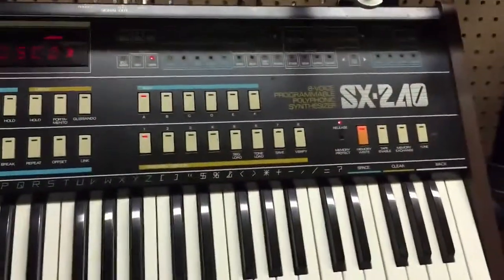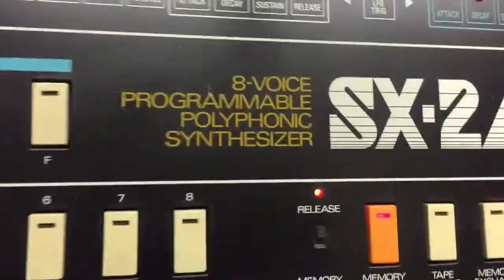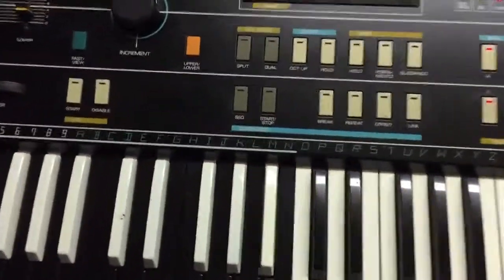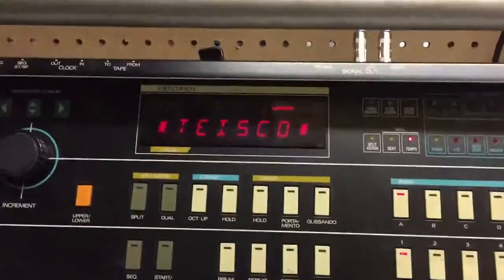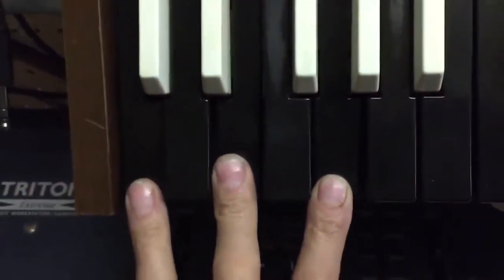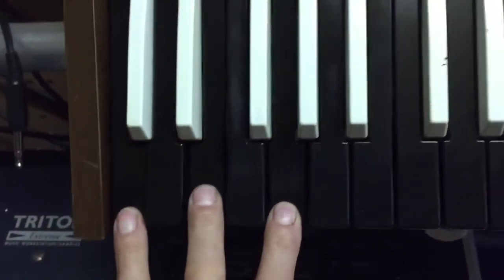There are eight of them in the SX240, as you know — eight voice polyphonic. Now, I'm going to turn this off. When you push down a C chord down here and turn it on while holding it, that puts it into the test mode.